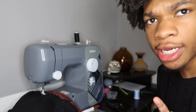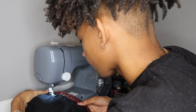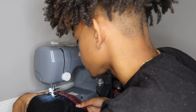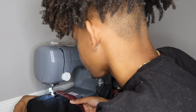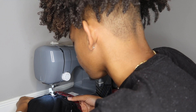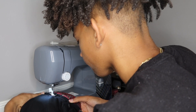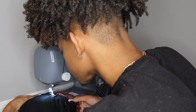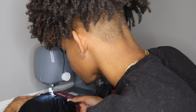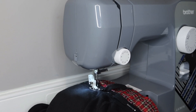I messed up on the first try — we gonna do it again. I'm gonna play some music because I'm a pro like that.